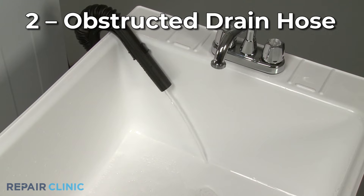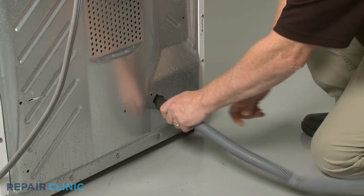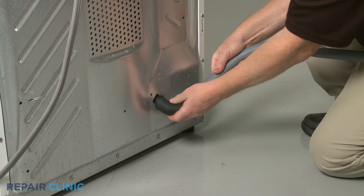The drain hose may be twisted, pinched, or obstructed by a small object. If you are unable to straighten the hose or clear an obstruction, you will need to replace the hose with a new one.